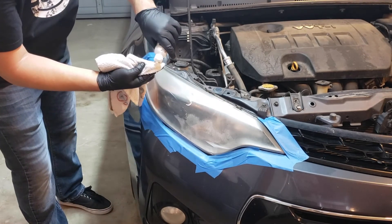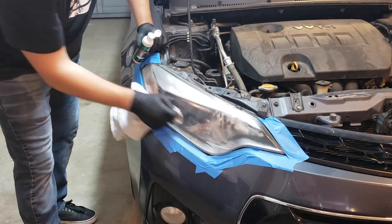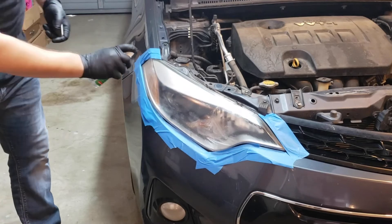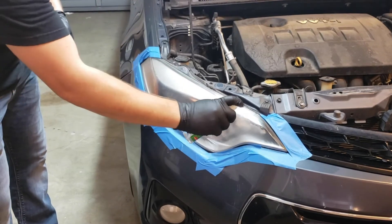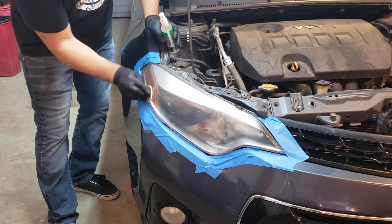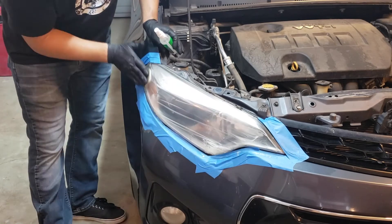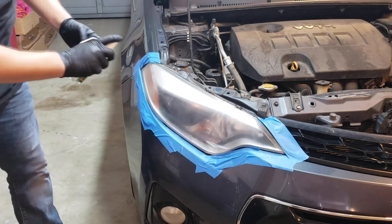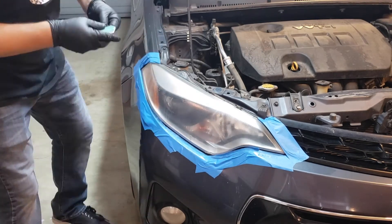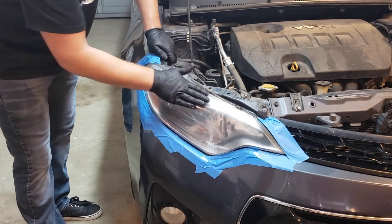We'll want to focus on the headlight one at a time. Next, we will apply the spray lubricant to the lens and use polishing pad number one to sand out imperfections. After major imperfections are sanded out, we will change to sanding pad two and continue the process until using all four sanding and polishing pads.